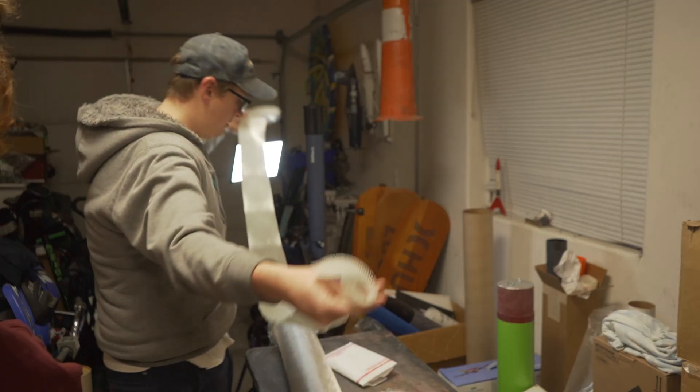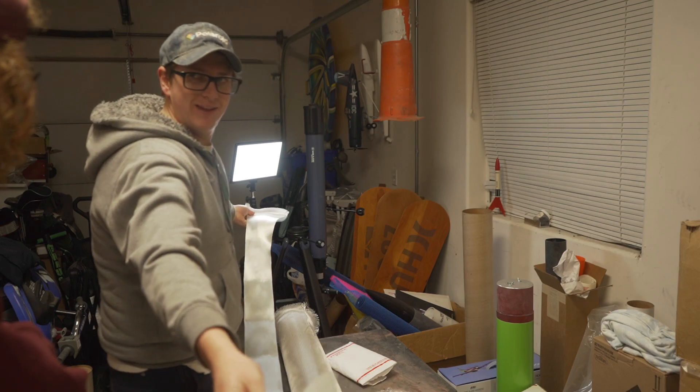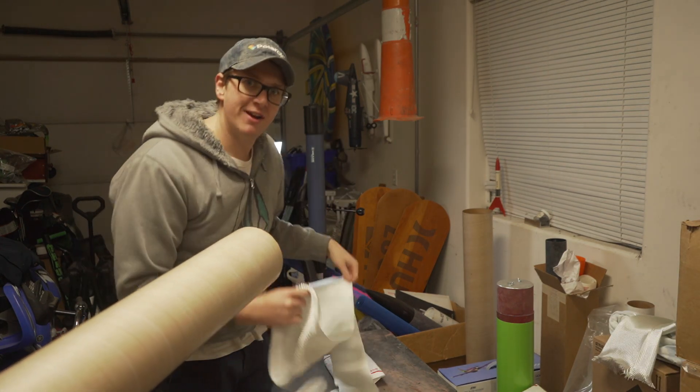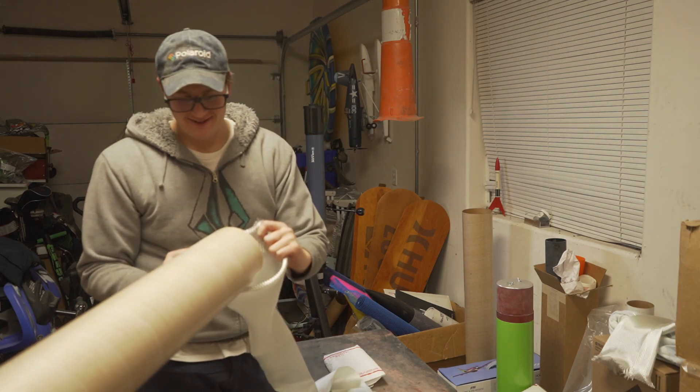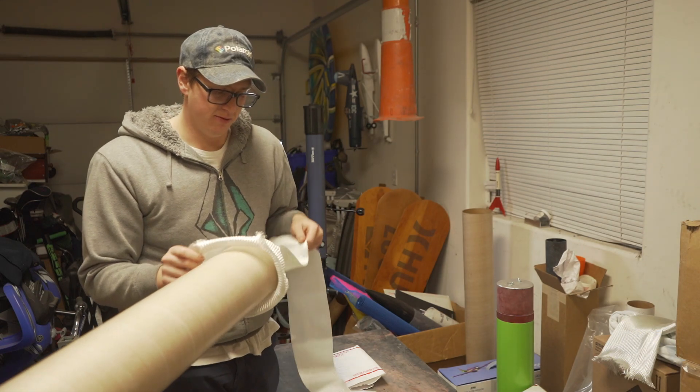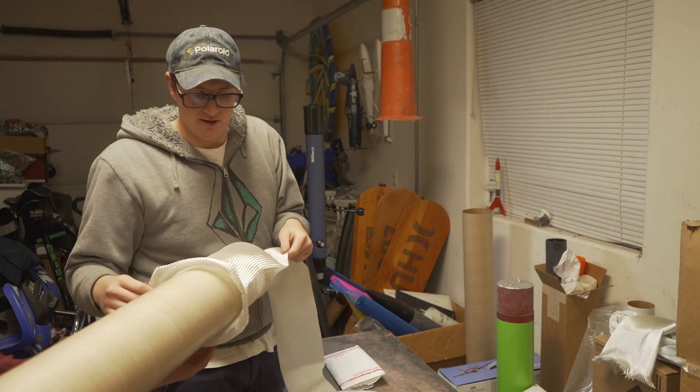We didn't cut this long enough — but that might have worked out alright. Stretch it out before you measure it. Don't rely on dumb luck like me for ordering way too much and then still having enough, hopefully.